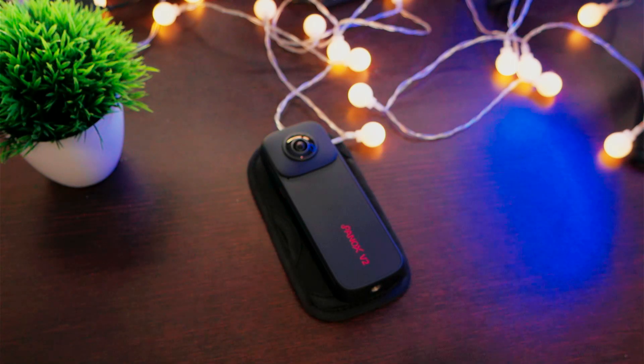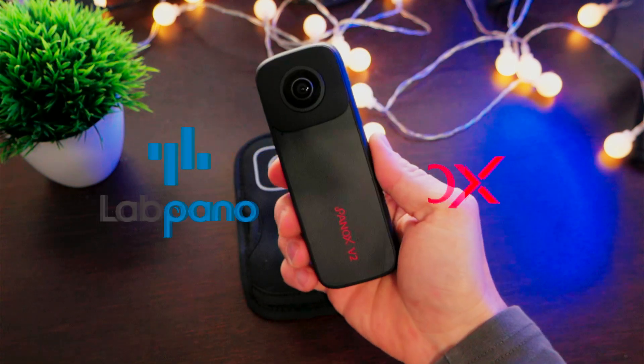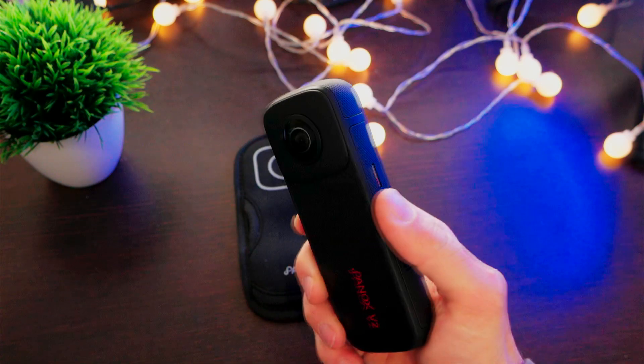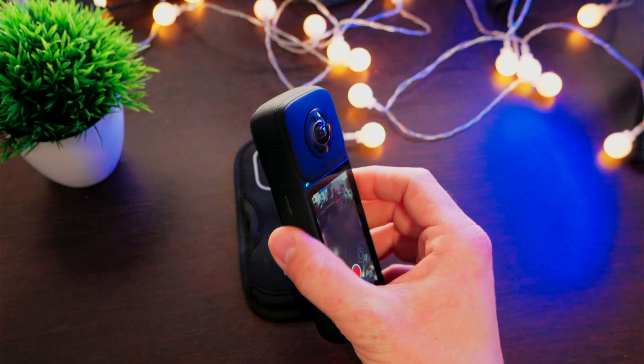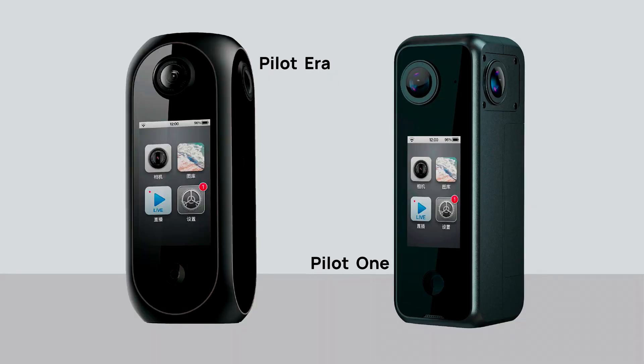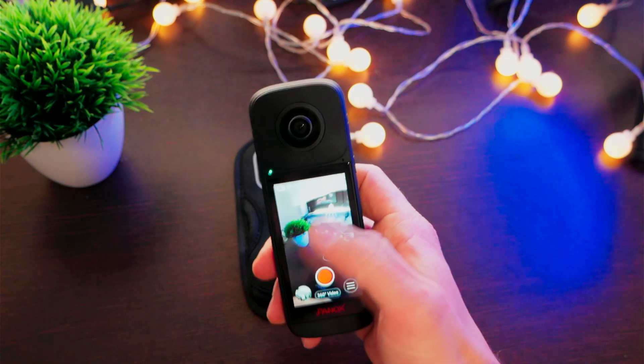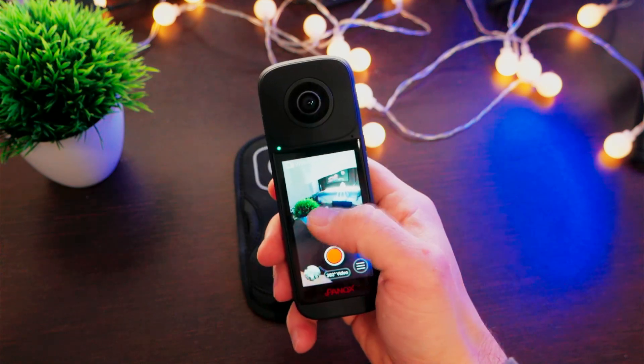Welcome to this video. We are going to talk about the Labpano Panox V2, which is their latest 360 camera. This is their second two-lens 360 camera, because they always made four-sensor 360 cameras, and this could be a really interesting step, because it points to be an Insta360 competitor.